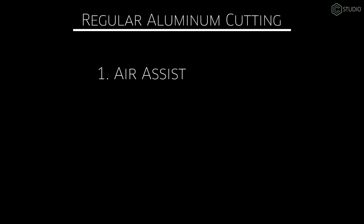A few words to the wise if aluminum is your regular thing — you're going to want three things. Number one: put air on your machine. You're going to want to blow those chips out of the way to avoid shattering end mills, especially smaller ones. You don't want to recut chips.